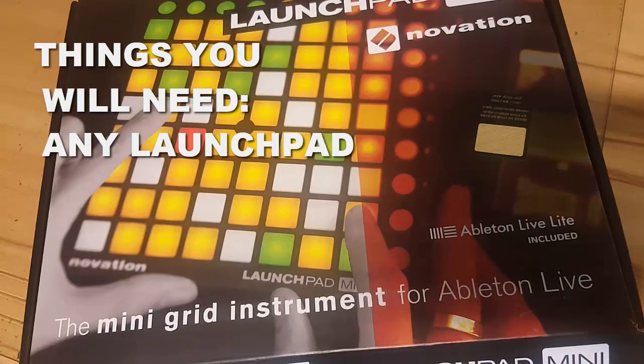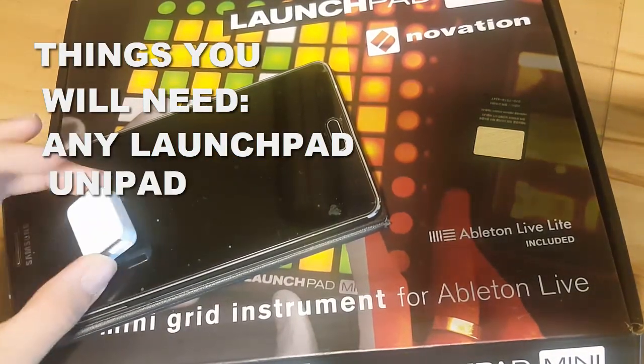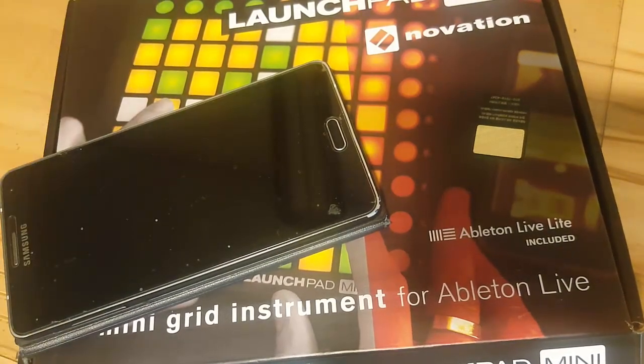Hey guys, today I'm going to show you how to connect your launchpad to your Unipad. This is going to be pretty easy — easier than connecting your launchpad to Ableton. The things you will need are pretty basic: a launchpad, a phone with the Unipad app, and a small USB cable that you can connect to your phone, because you'll need this later.